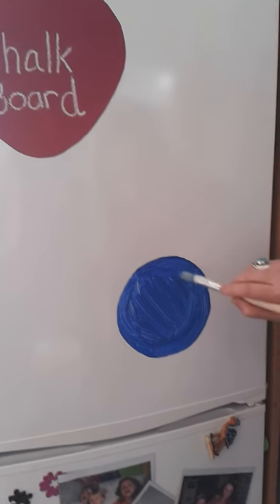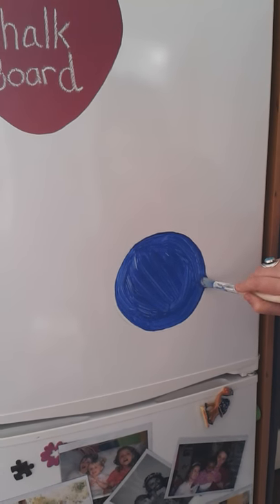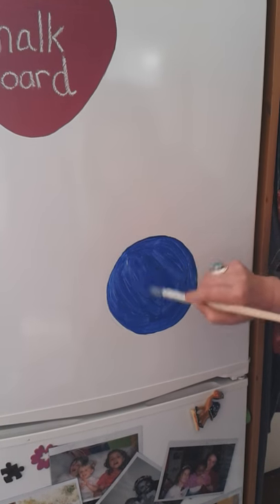So now that's the first coat done. We'll let that dry and then come back and do another couple of coats.